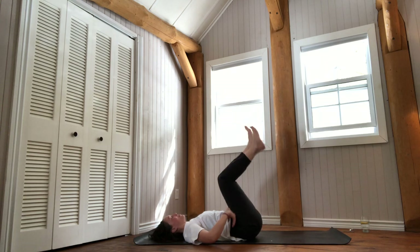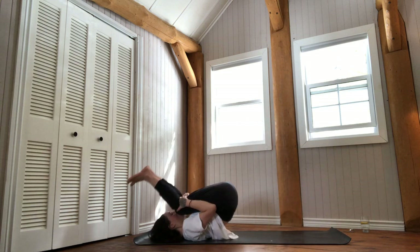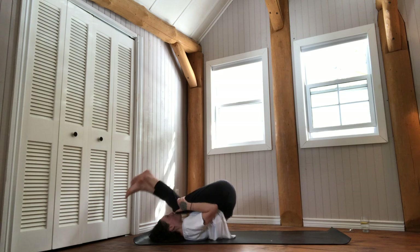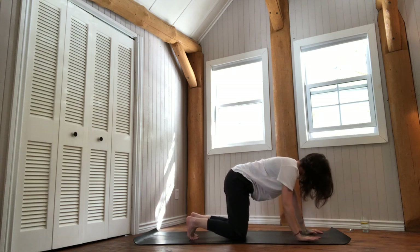Bring your legs back together, bend your knees into your chest, give yourself a big hug. Roll forward and back a couple of times. Squeeze your knees and legs together, cross your ankles, and roll forward into tabletop. Once you land in the four-legged posture, inhale to arch the lower back.